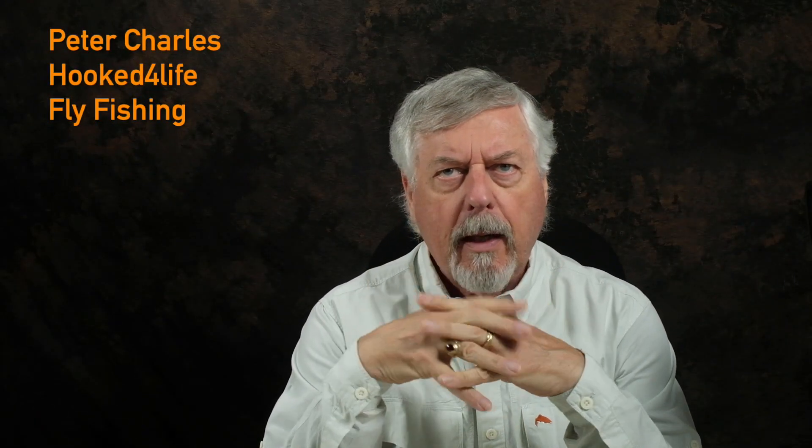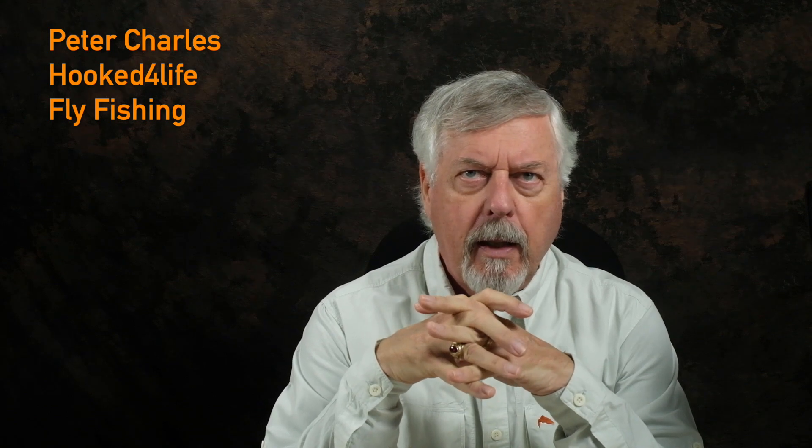Hi, Peter Charles here of Hooked to Fly Fly Fishing, and let's talk about a little leader hack that proved to be very useful to me over the years for dry fly fishing.